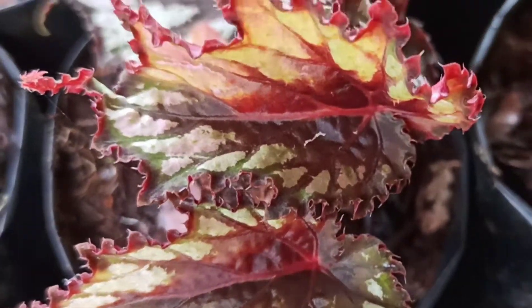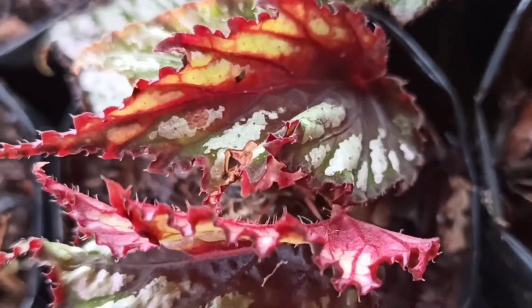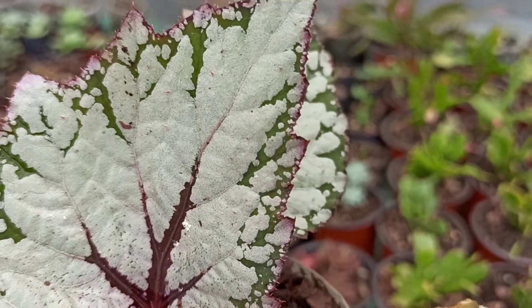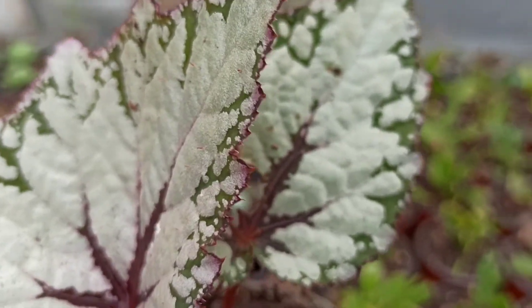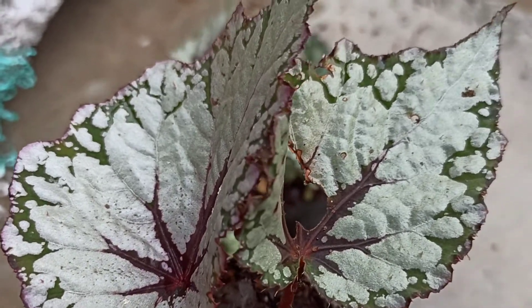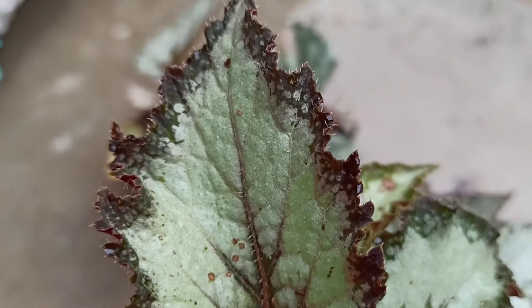Welcome to the gardening channel. In this video, I'm going to show how to grow many Rex Begonia plants from a single leaf. Rex Begonias are one of the most stunning Begonia varieties, grown exclusively for their colorful foliage. Due to their rich color, they are sometimes called painted leaf Begonias or fancy leaf Begonias.